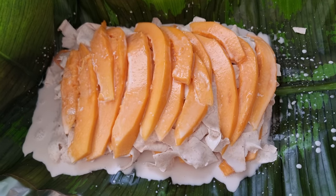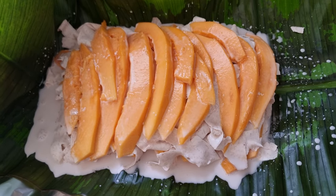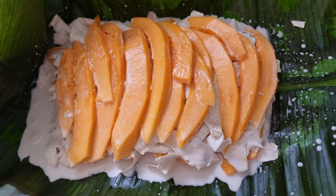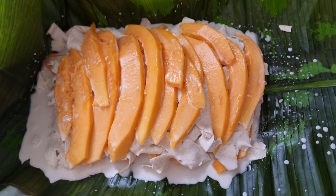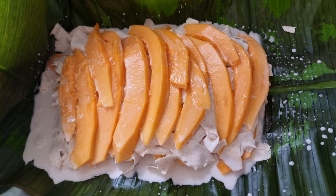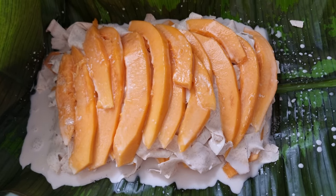This is the takihi — papaya and taro layered together with coconut cream, fresh from the coconut, squeezed down into it. Taro sliced with a peeler and papaya all sliced up and layered together onto this banana leaf, which is on top of the foil. We're going to wrap it up and we're not going to put it in the traditional umu — we're just going to put it in the gas stove today. I want to see the final outcome when it comes out.